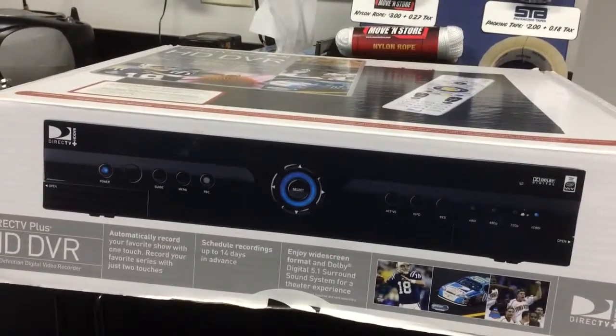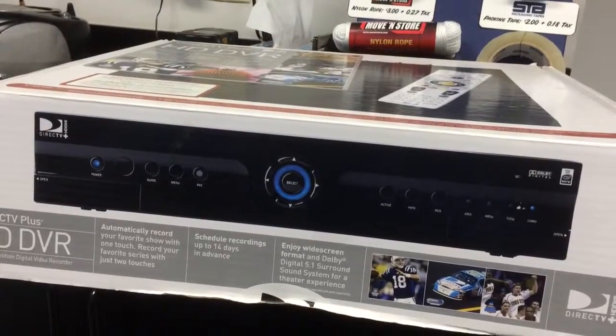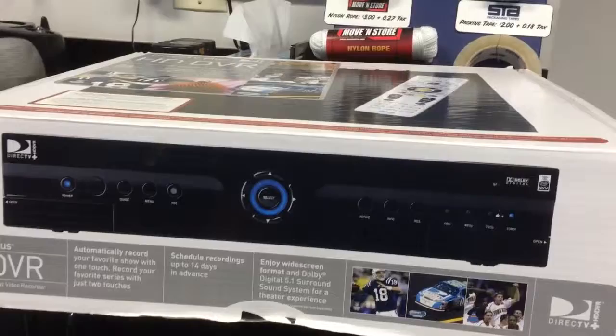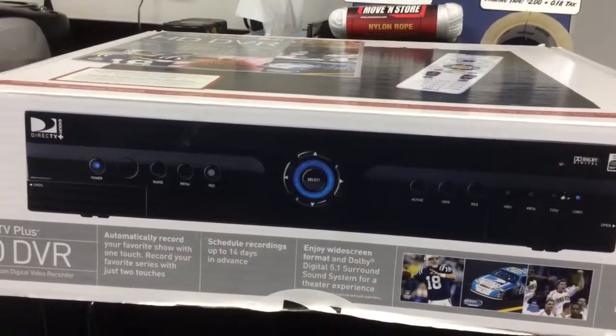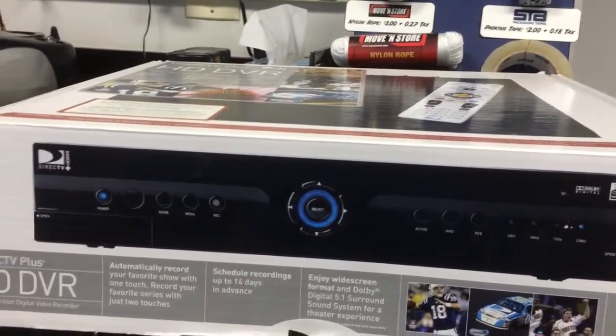This is the first video I'm posting for what I'm going to call Storage Center Trash Dumpster Finds. This is what I found this morning while I was cleaning out one of the dumpsters in our storage facility. This is a DirecTV HD DVR — this is the box that I found.